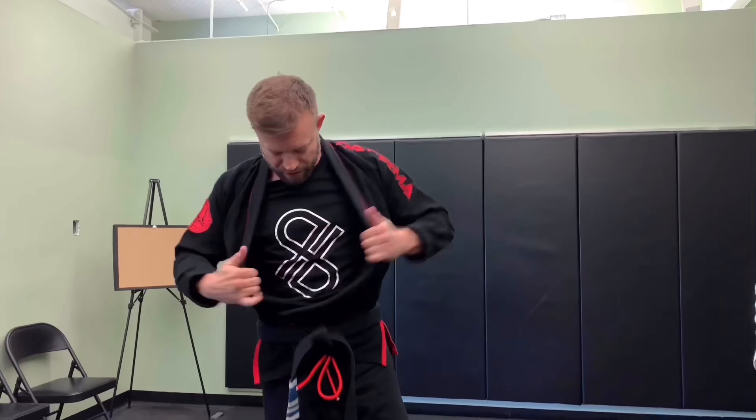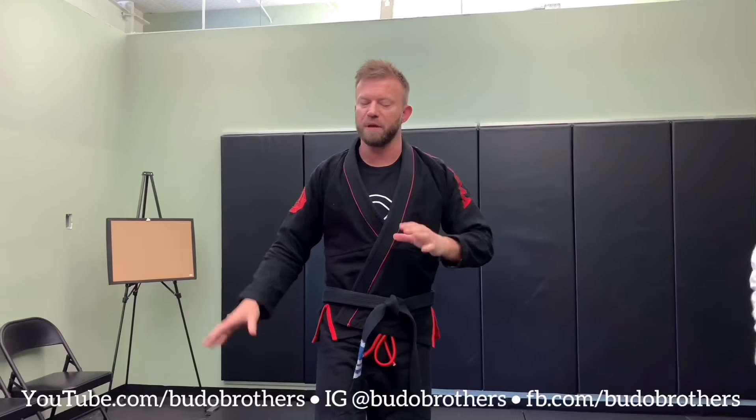Hey guys, what's up? It's Eli Knight with Knight Jiu Jitsu and I'm doing this in association with the Budo Brothers. Go check out their stuff at budobrothers.com and look for them on all the socials. We have some cool content coming out with them.